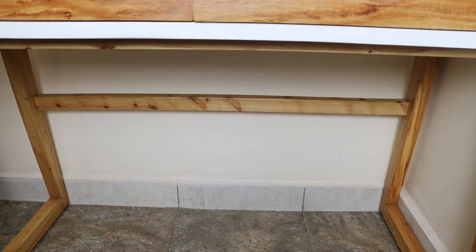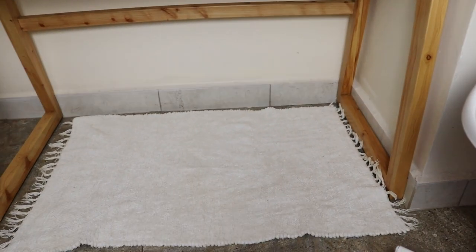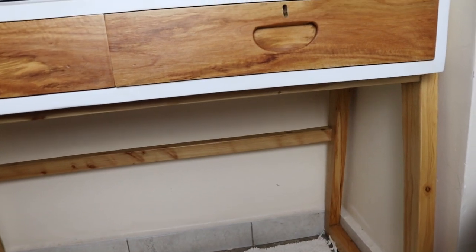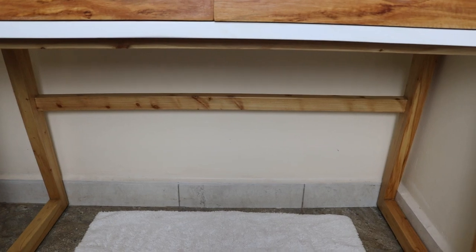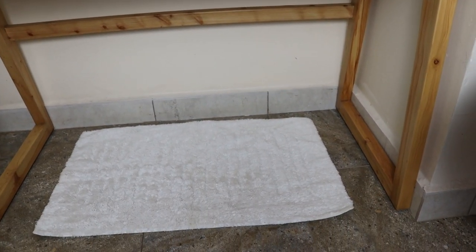I'm going to put a rug under there. What do you think? Too big — yes, it's too big. I have another one. What do you think about that one?